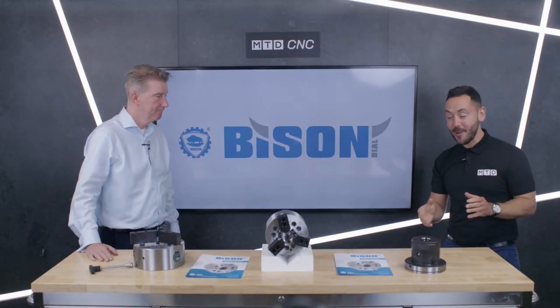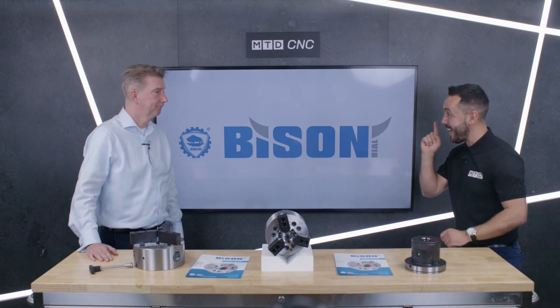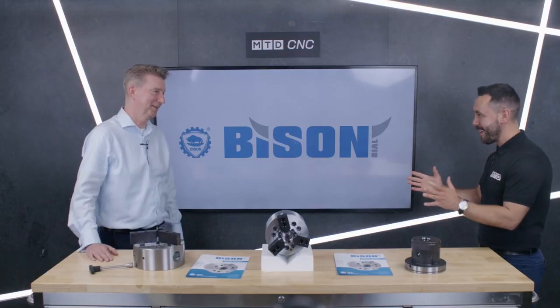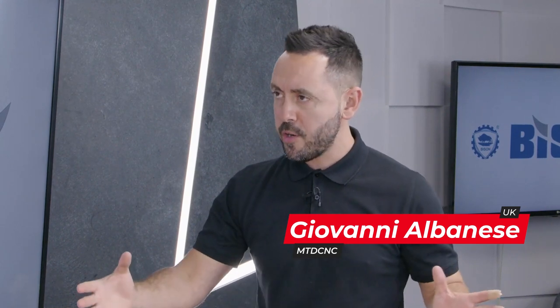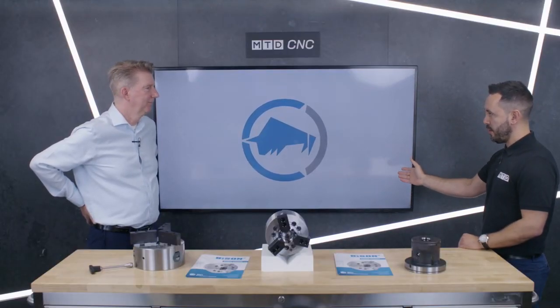Welcome to the MTD Technical Corner. We have the privilege to be joined by Mike Harris, and you're back on the road. It's a pleasure to have you back in the studio. For our audience, they're well familiar with your scroll trucks and your manual trucks, but they may not be familiar with your power truck range, and we're going to deep dive into some of the power truck products available from Bison.